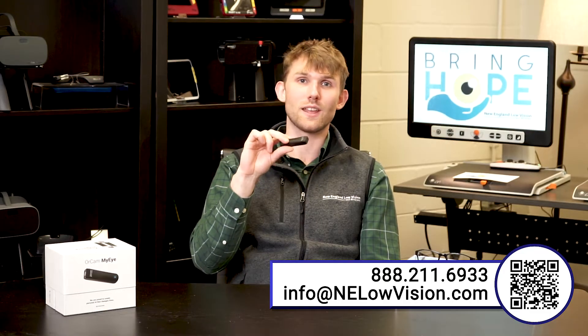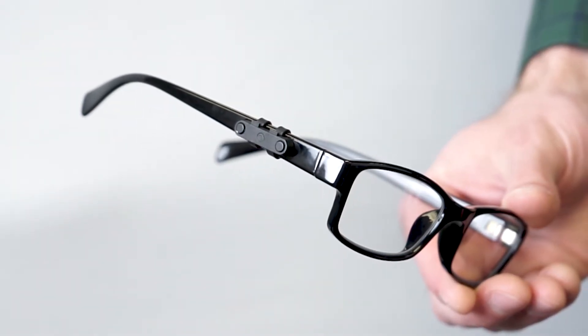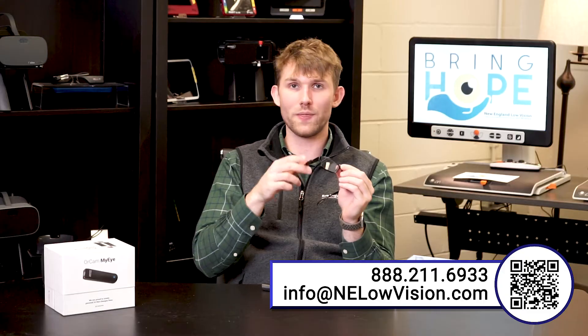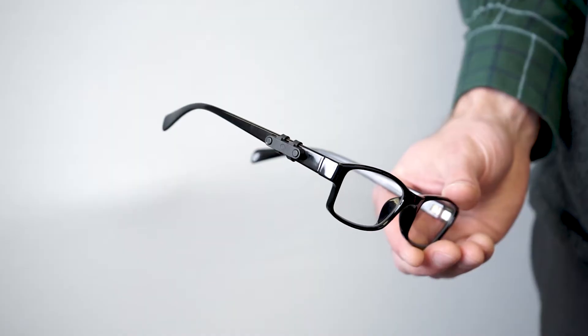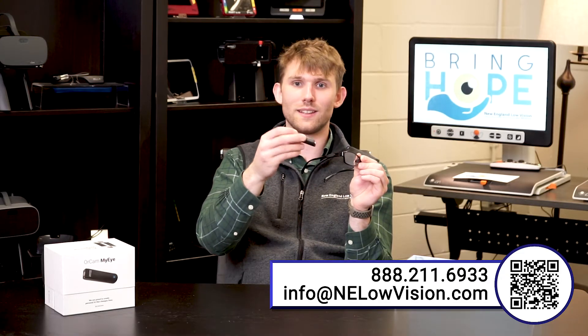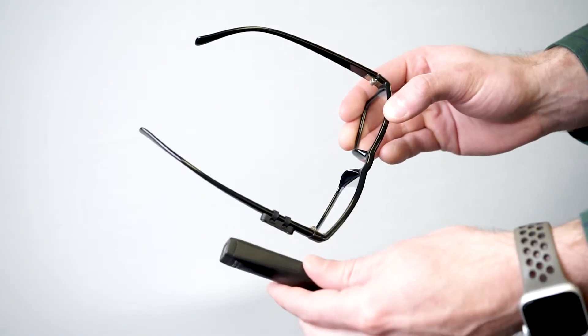You can actually attach this to any frame that you have. It comes with magnetic attachments so you can easily connect the MyEye onto any glasses frame you own. One thing to note is that it can only be attached one way — if you accidentally do it the wrong way so the camera is facing behind you, the magnet will repel it. This is a great design feature for people with low vision.